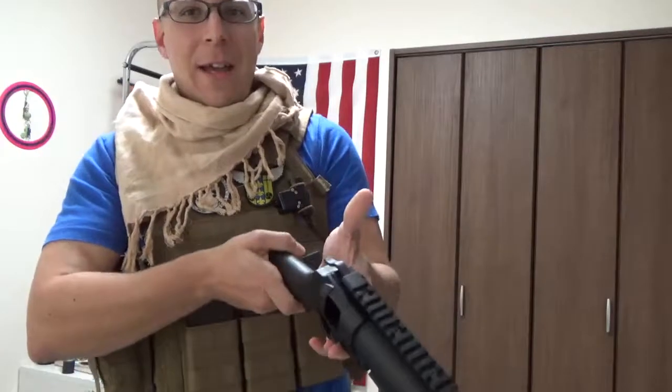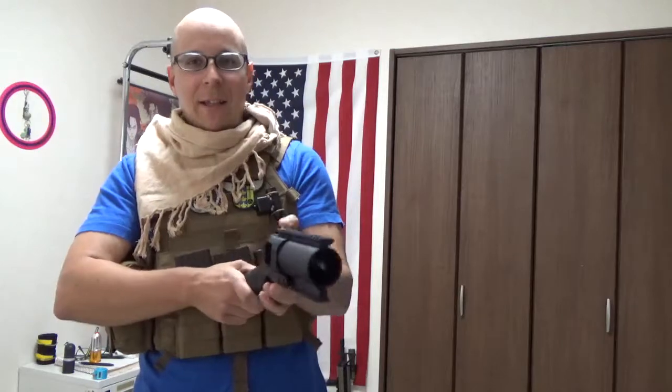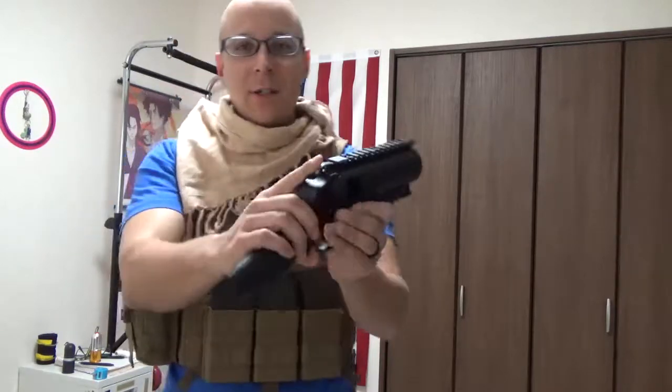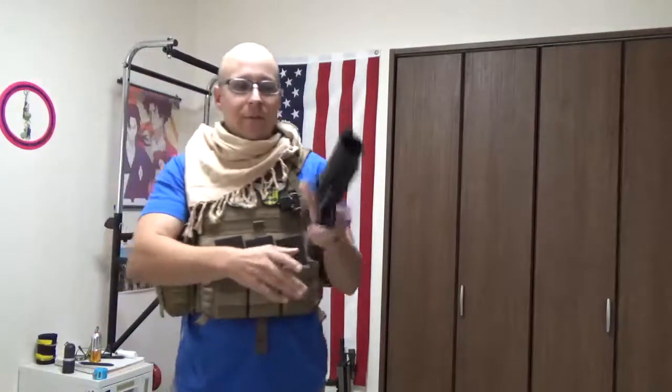I thought it was going to have more of an M79 old-school breech-loaded shotgun design where you just slide a little latch. But this one actually goes into the railing here — you literally just depress that button, jut it forward, and you're ready to load a shell.